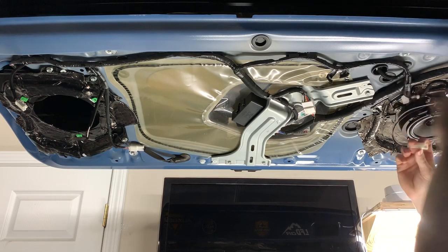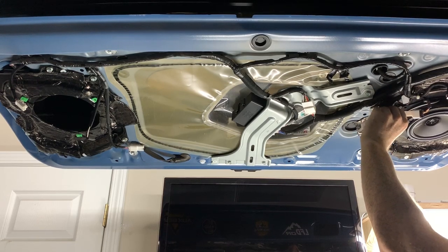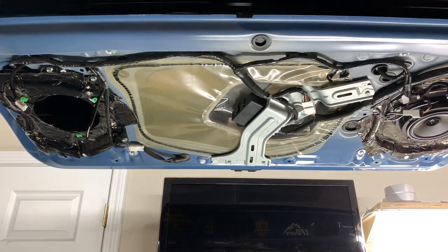Put in the new speaker, then take your speaker wire and connect it in. Tuck the wire away however you want — it actually works pretty well right there to hold it. Then go ahead and do the other side.